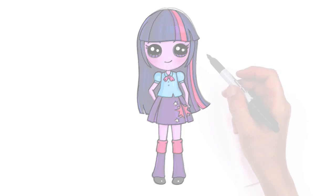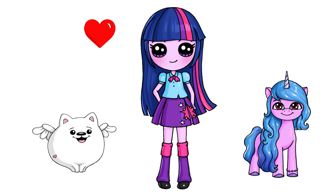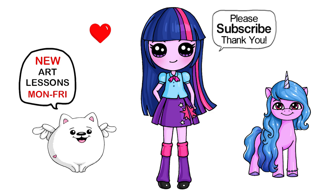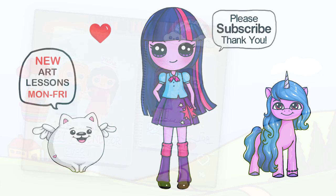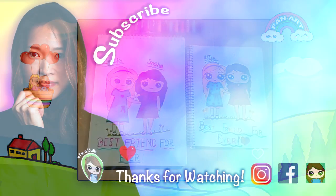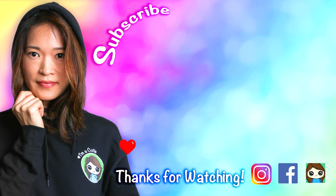And that is pretty much it for my version of Twilight Sparkle from My Little Pony Equestria Girls. I really hope you love her just as much as all the other ones I've drawn so far. And if I helped you out today, please make sure to give me a like and subscribe so you won't miss any new Draw So Cute videos. See you later.